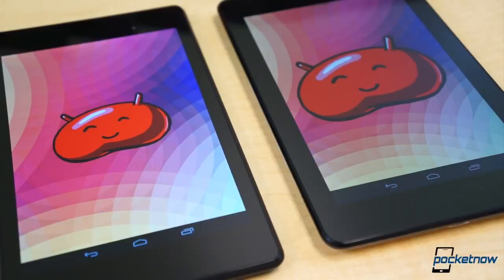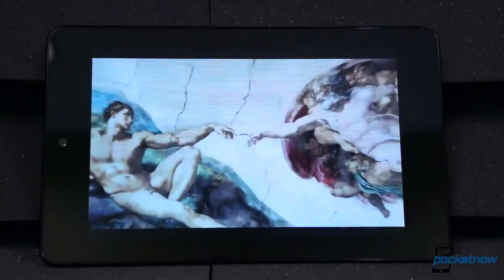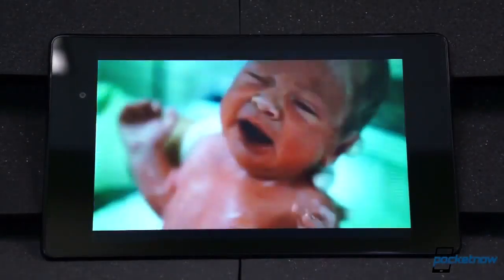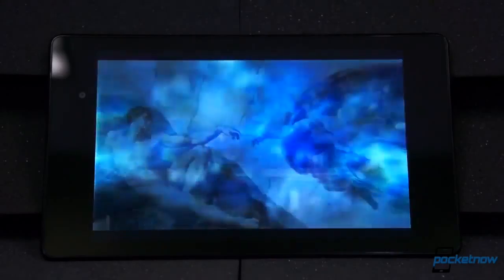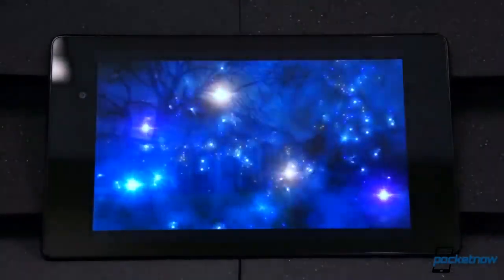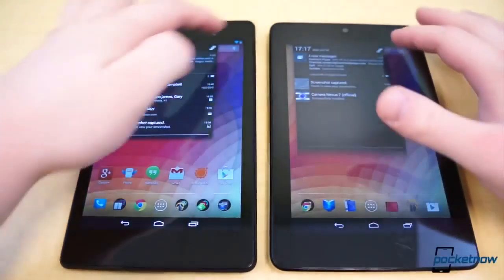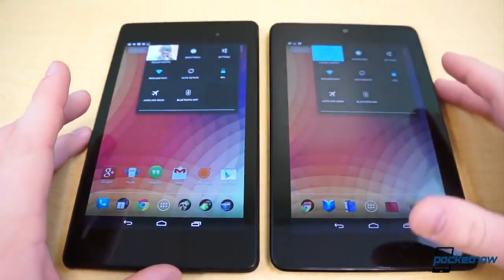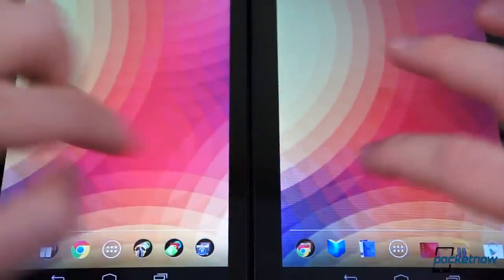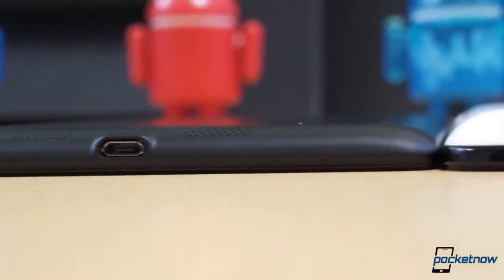The biggest contrast between these two slabs is the displays. At 1280x800 pixels on an IPS LCD panel, the 216 ppi display on the original Nexus 7 left much to be desired in terms of quality and density. The new Nexus 7 offers over double the resolution on the same size LCD panel for a total density of 323 pixels per inch. The new display isn't as colorful as we were hoping, but it's definitely more vibrant than last year's model. The new panel is brighter, noticeably more crisp, offers wider viewing angles, improved contrast and black levels, and simply looks better. From top to bottom, the new Nexus 7's hardware is much better, and they updated and improved the hardware all around.